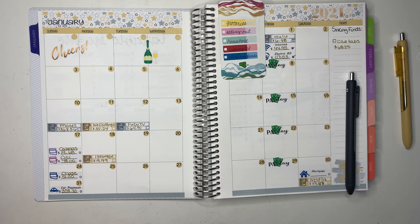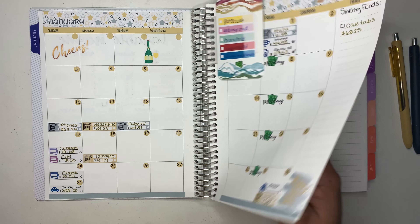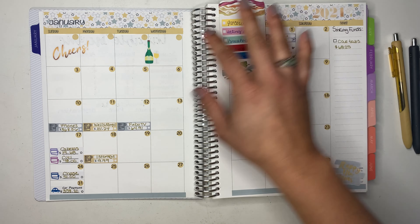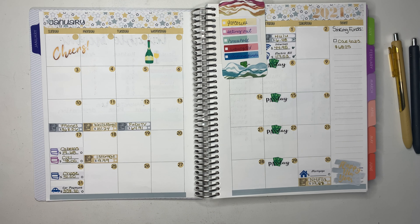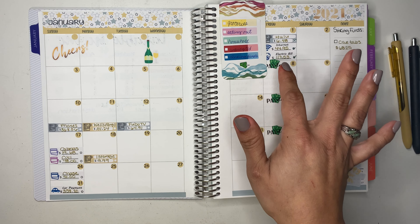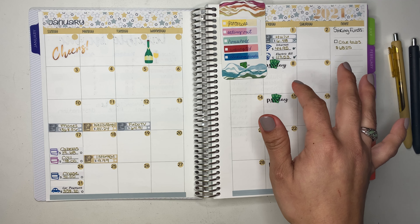Let's get started. I'm also going to be setting up my weekly check-in on the next page, so we'll do that right after I track my expenses here. I'm also going to be using some of my no-spend stickers that are also available in my Etsy shop, just letting you guys know in case you like them.